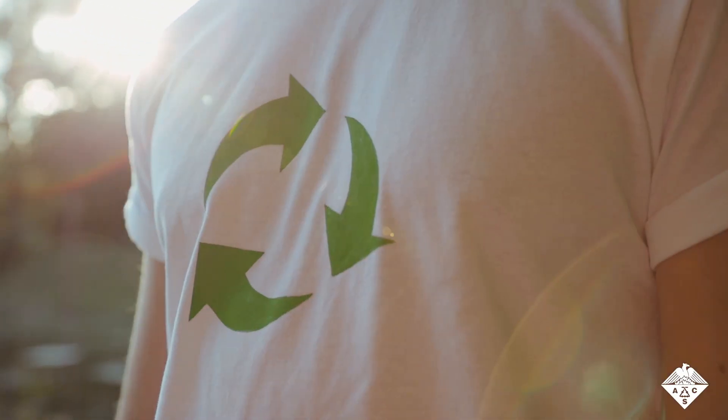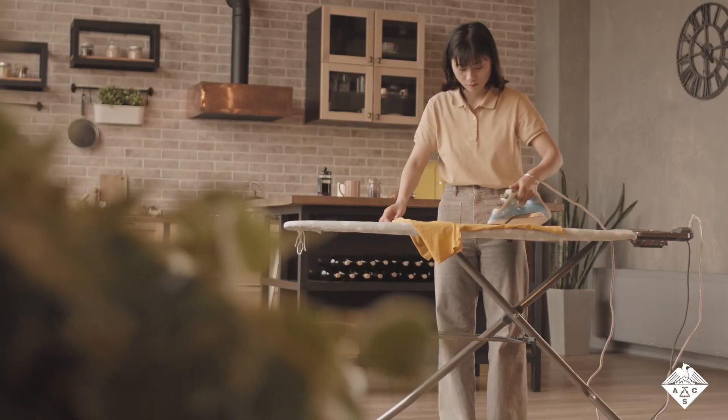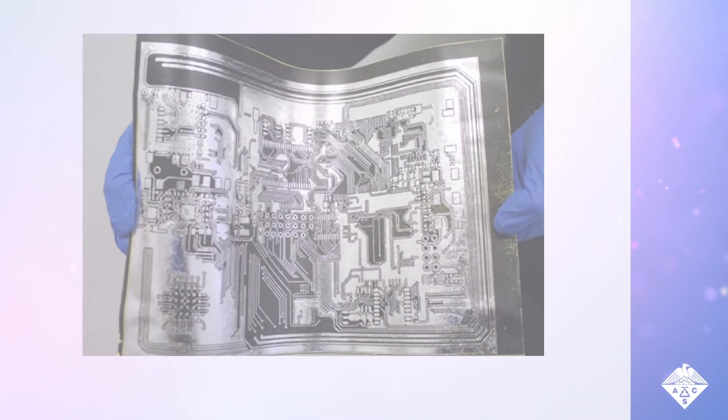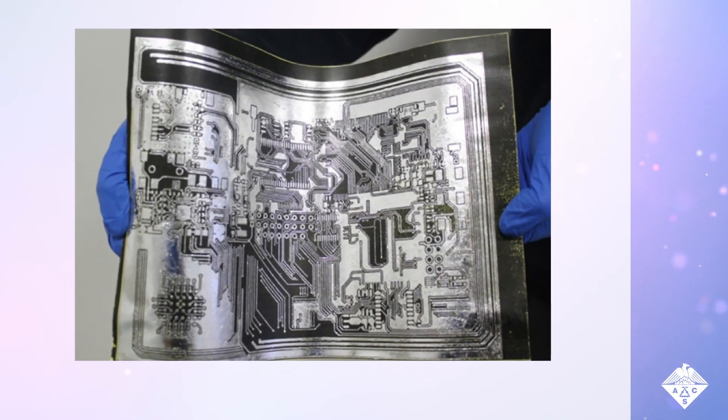Do you remember those iron-on decals — the ones where you could print on a special tacky paper with a home printer, then transfer the design onto a t-shirt with an iron? Now scientists have developed a very similar scheme.